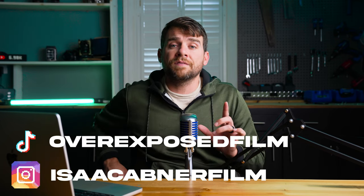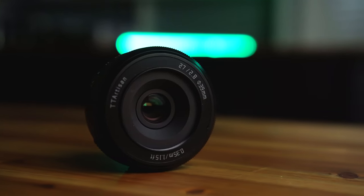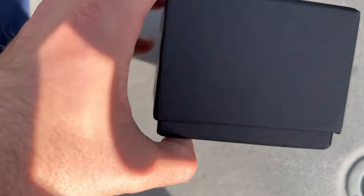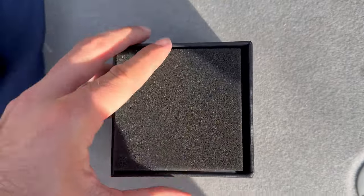But that's not the case anymore. Fast forward to today, and we have a brand new offering from TT Artisans — their new autofocus 27mm f/2.8. You can take one look at the lens and see that it is a pancake design, but is this lens able to punch above its weight? Let's take a look.